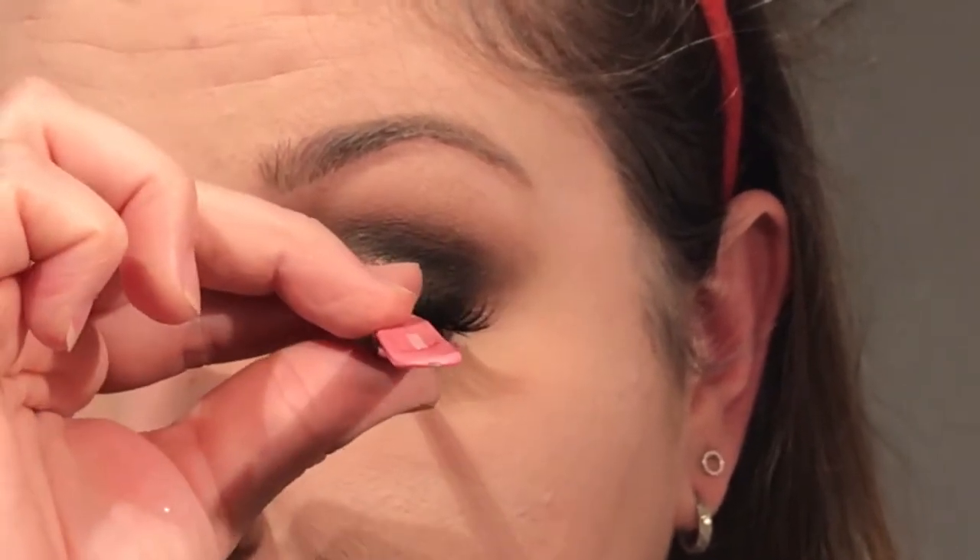For mascara on my top lashes I am using the Charlotte Tilbury Legendary Lashes mascara. For lashes I am using Velour Lashes — these are cruelty-free mink lashes and they are very pretty. These are already pre-cut to fit my eyes. I'm using Duo Glue Adhesive with tweezers — I pinch the lashes, run them through the glue on the back of my hand, wave it around a little to make it tacky, then drop it on top and place it in the centre, leave it for a few seconds to stick, and tuck the corners in.